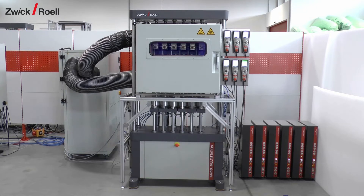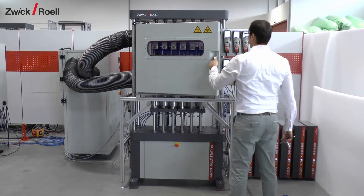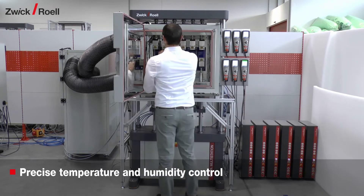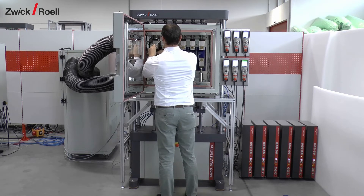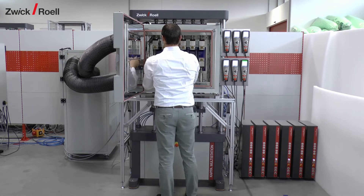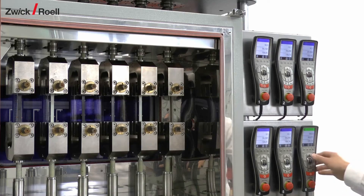The multifunctional electromechanical creep testing machine, Kappa Multistation, performs creep tensile tests on plastics in a climate chamber. The demand for tests in a controlled temperature and humidity environment is increasing rapidly. The relative humidity can be controlled from 20 to 90 percent at temperatures from 20 to 90 degrees Celsius. Without humidity control, a temperature range of minus 40 to plus 250 degrees Celsius can be achieved.